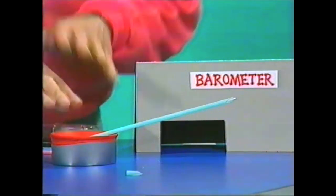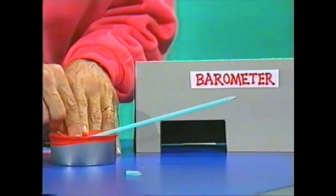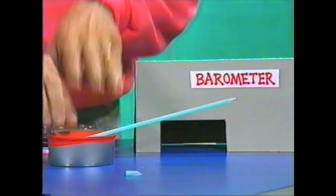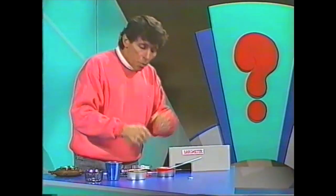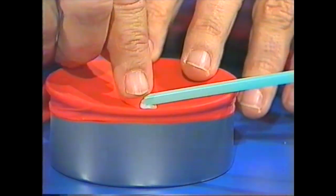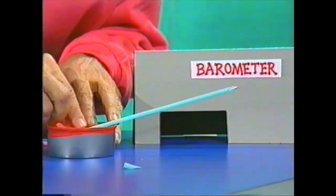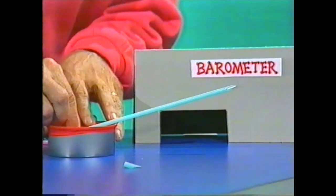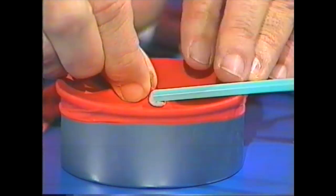You can see that what happens to that arrow depends on how much the air is pressing down. If we have a lot of hot dry air — we call that a high — it's a higher pressure and it will press down on the balloon skin. Watch what happens to the little arrow, which is like a seesaw: it goes up at the other end. If the air is moist, it doesn't press so much, so the skin comes up and the arrow goes down.